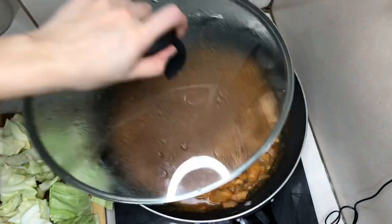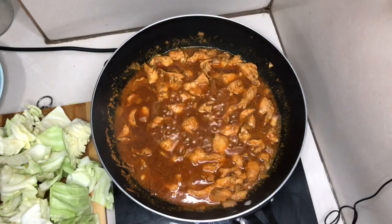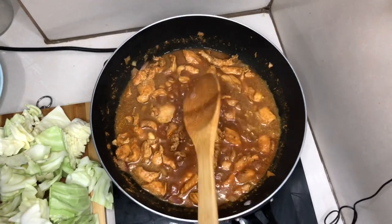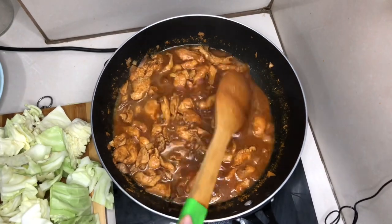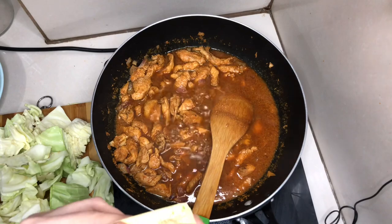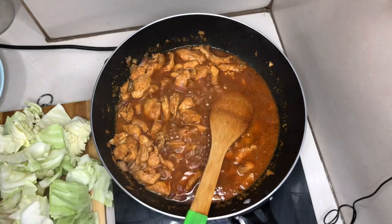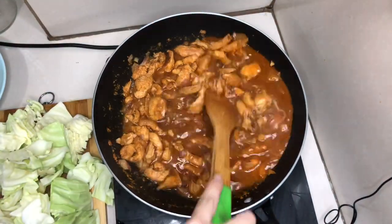At this point, I'll season it with Magic Sarap — just a little. Mix it in. Let me taste it to check the flavor. Okay, it's good — a bit salty. As I mentioned earlier, instead of sugar I'm using Stevia Naturals. But if you don't have this, you can use regular sugar, especially if you're not on a keto or low-carb diet. I added three sachets of Stevia.